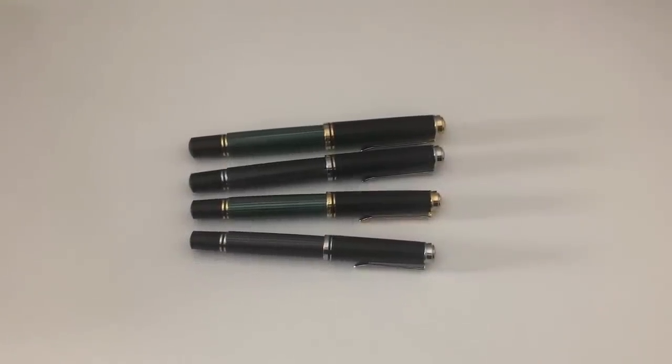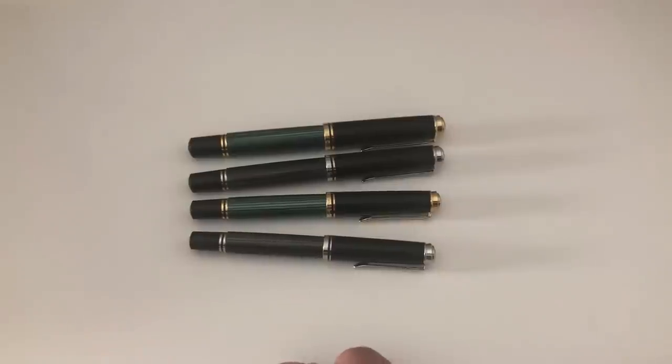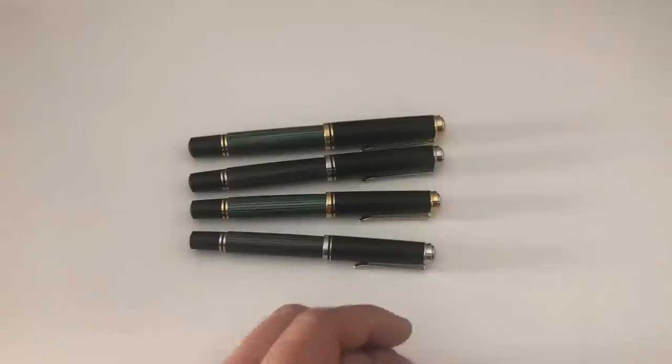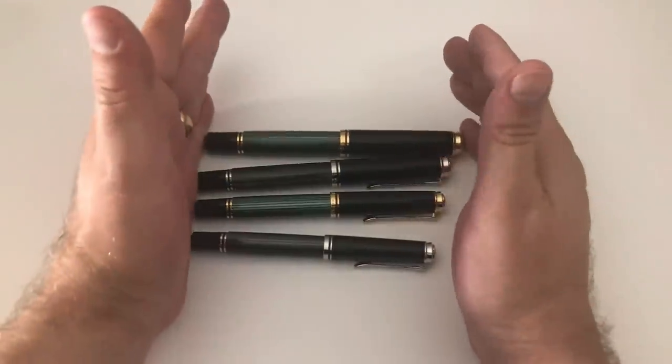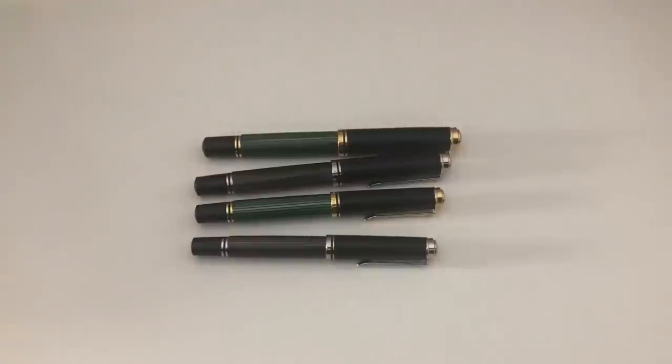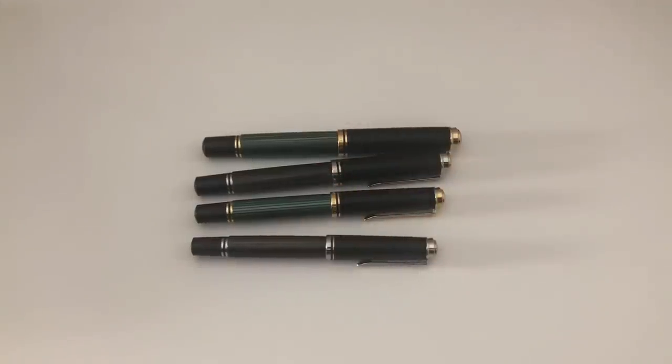Hi guys, this is really again with another pen video. This video is not going to be a review — it's going to be part of a type of overview videos I've started shooting recently. Sometimes these overview videos are comparisons of quite similar pens, sometimes of pens that are sort of similar but different, like a Sailor Pro Gear and a Pro Gear Slim, or a Pilot Vanishing Point and a Pilot Decimo.